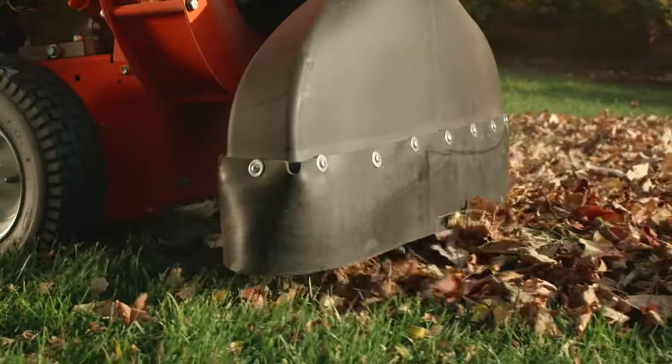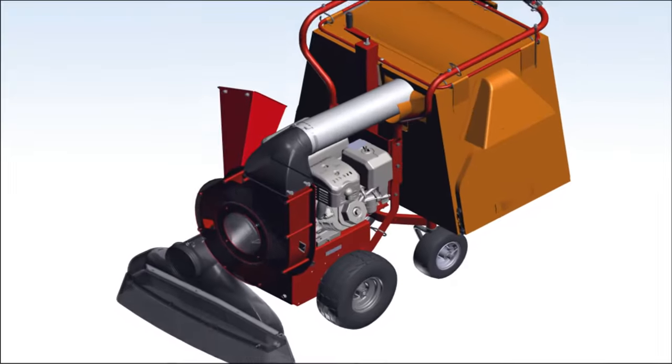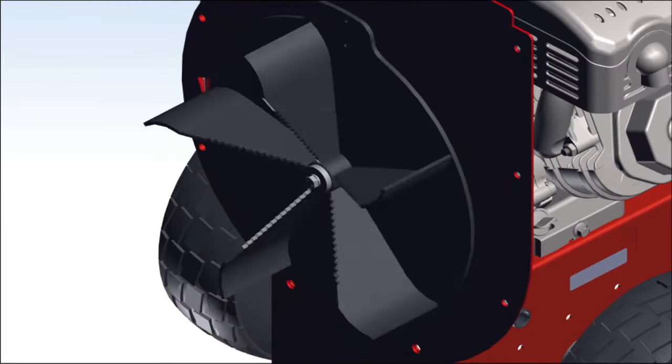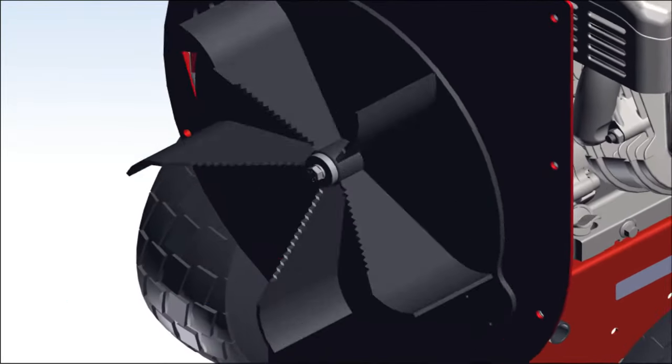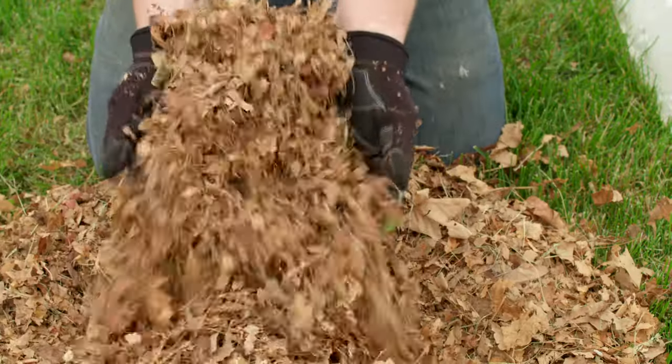These machines have the most powerful suction force in their class, thanks to an all-steel impeller that is so durable it carries a lifetime warranty. The impeller has serrated fins which aggressively mulch collected materials, reducing them to a fraction of their original volume.